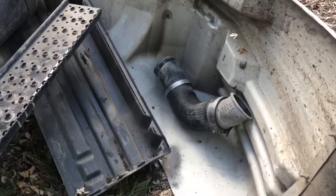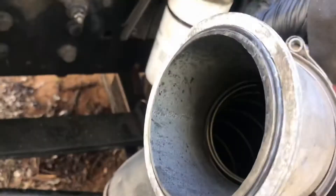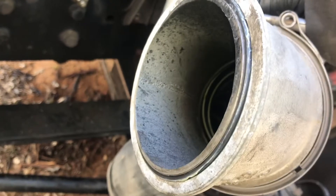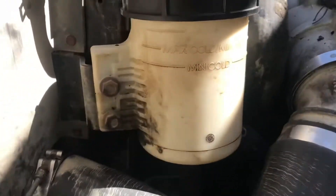Once you're done priming, go ahead and connect your batteries. Don't forget the intake tube — we got a new O-ring for that. Put the new O-ring on, put a little bit of grease on it, connect the tube, and get it all tightened up.